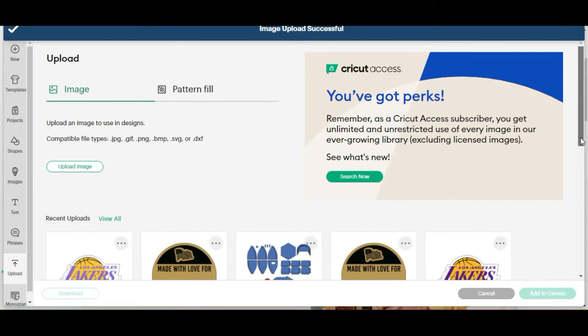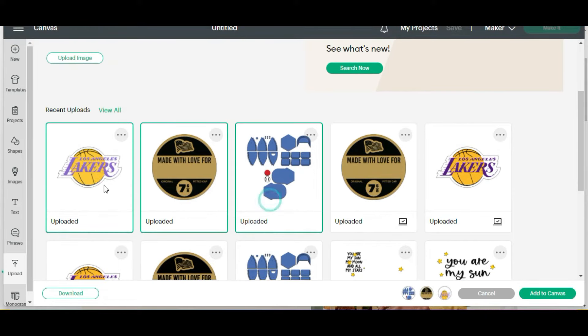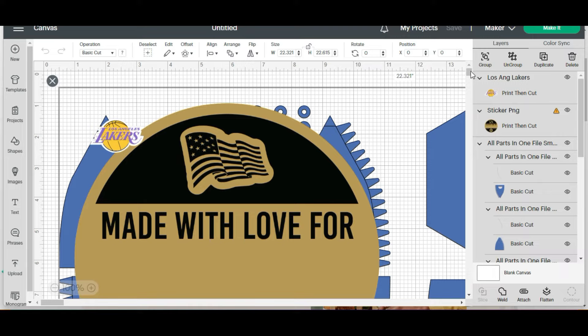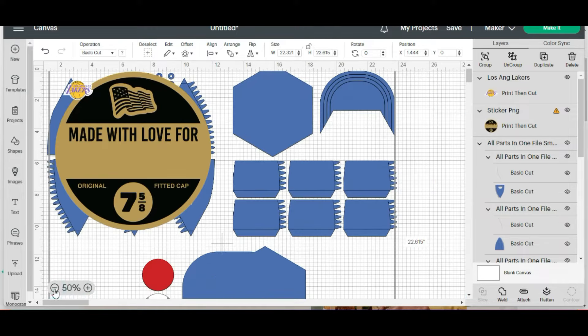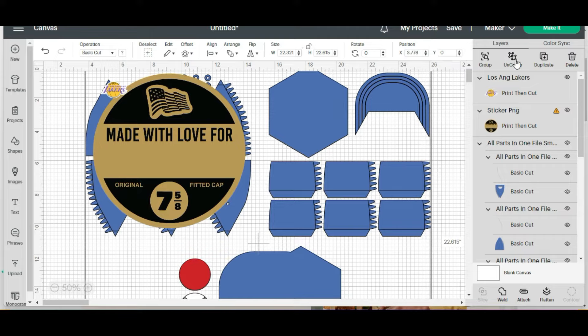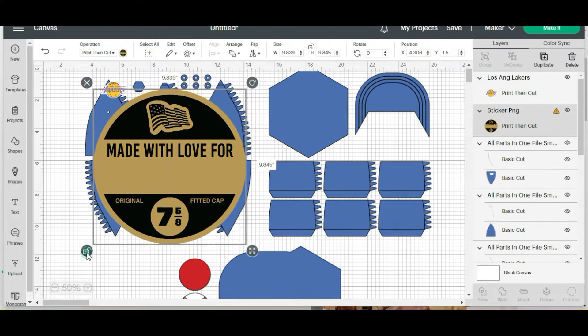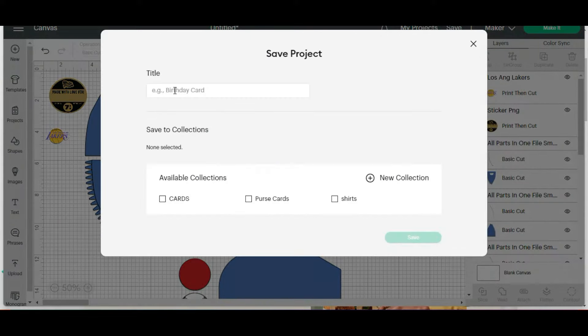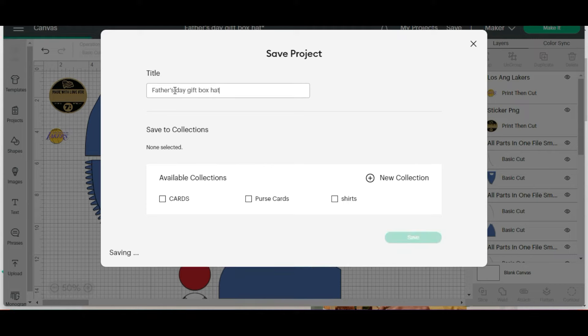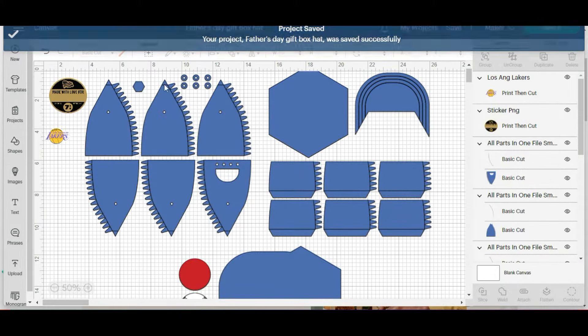Now we're ready to select all three — we're going to select the sticker and the logo, and then the hat itself, and hit add to canvas. So now we're going to have everything that we need in this project. I have it displaying at 100%; I'm going to just make it a little bit smaller so it's easier to maneuver around, but it'll still stay the same dimensions. I'm just going to shrink this a little bit and set it aside for now. And let's go ahead and save this as Father's Day gift box hat. Next time you pull up the project, it'll have everything in it as is.